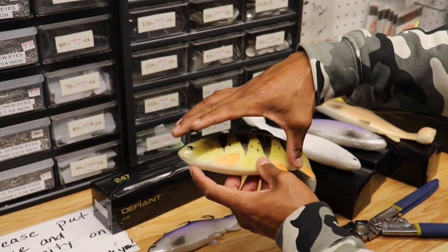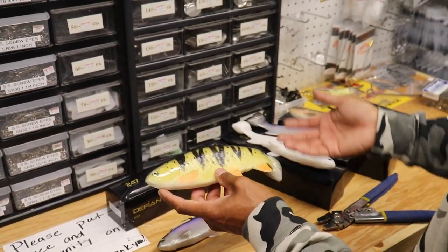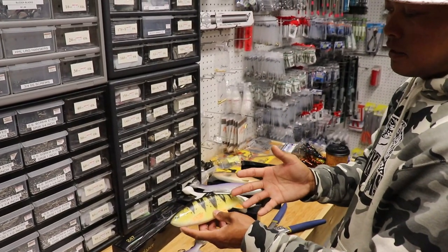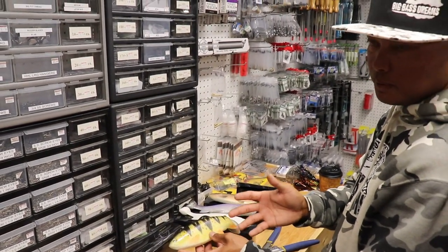We're also going to show you guys how to rig this bait with two treble hooks for fishing open water, fishing mid column, high in the column — something that many of the muskie guys will probably be a lot more comfortable with.